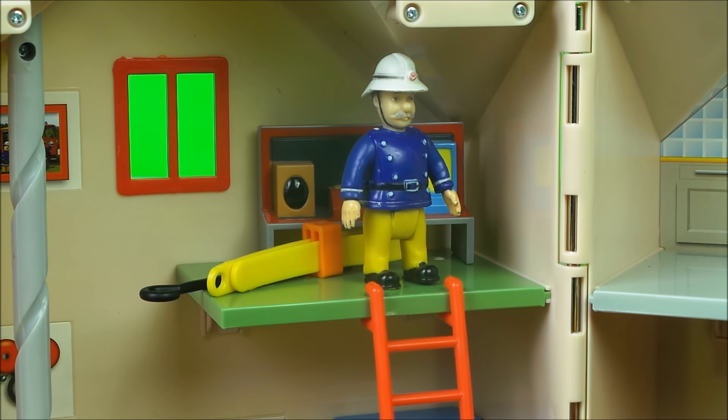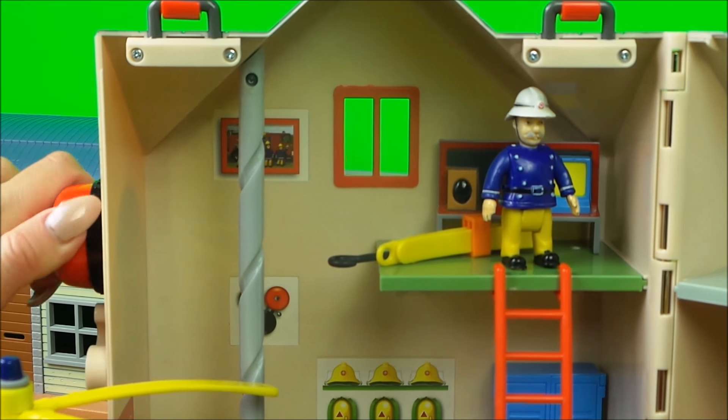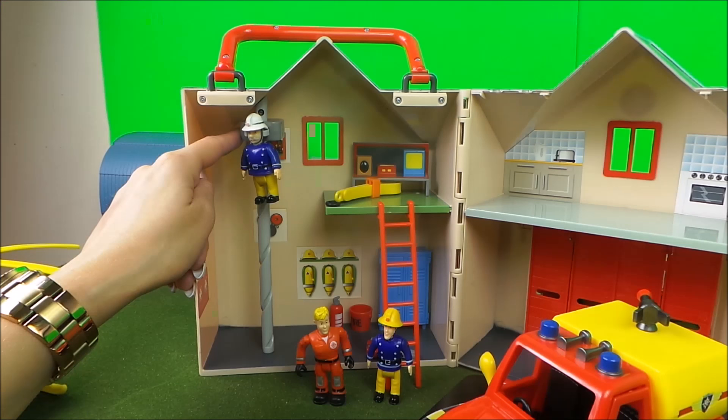Now listen up boys, said station officer Steel. We're gonna do a test run — we're gonna try out all our new equipment. Follow me, meet you downstairs as soon as possible, go go go! I'm ringing the alarm. Let's go!